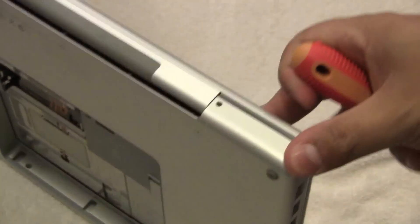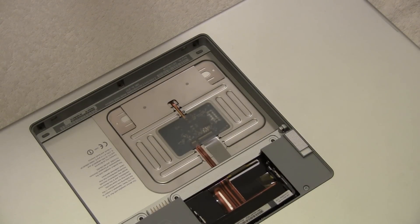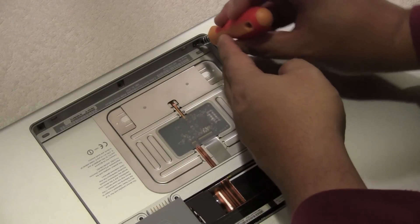After you put all the small screws around the perimeter of the Mac, go ahead and replace the three screws at the front bezel in the battery compartment.